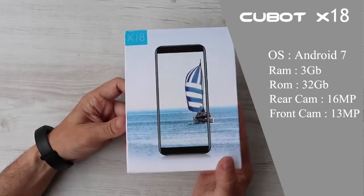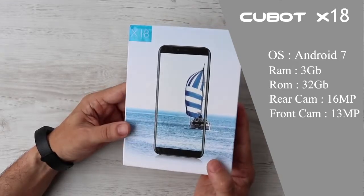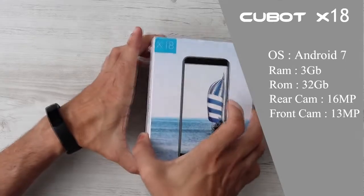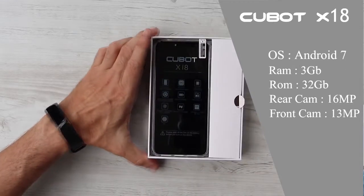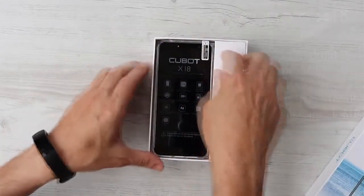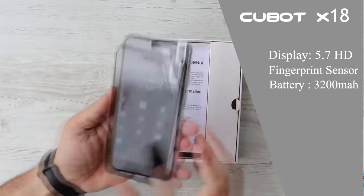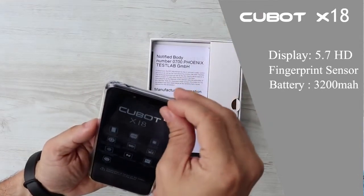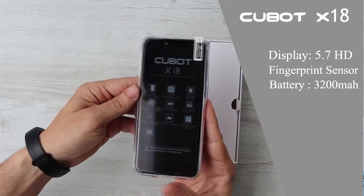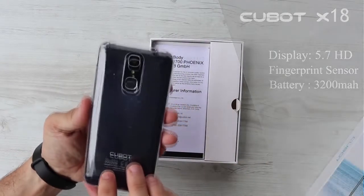The specs are very appealing: Android 7 out of the box, 3GB of RAM, 32GB of internal memory which is enough for daily tasks at normal usage, a 16MP rear camera and 13MP front-facing camera both offering very good shooting, a 5.7-inch display with 720p resolution, a fingerprint scanner, and a 3200mAh battery.